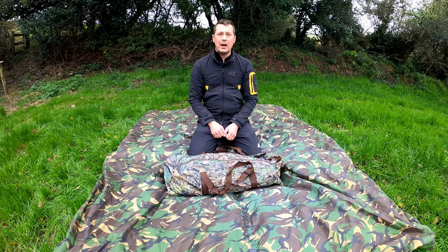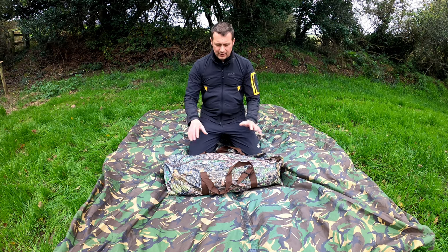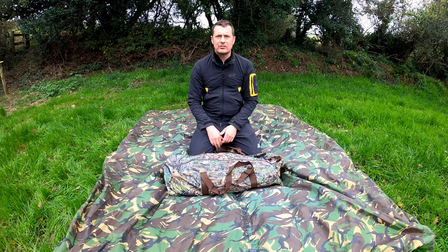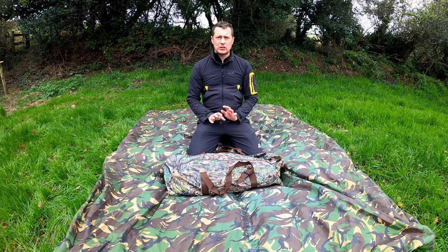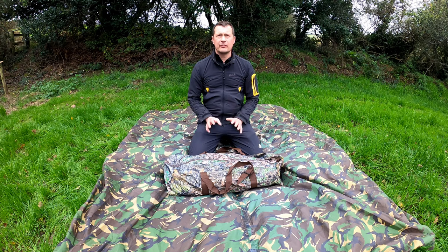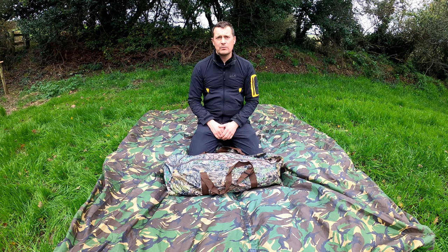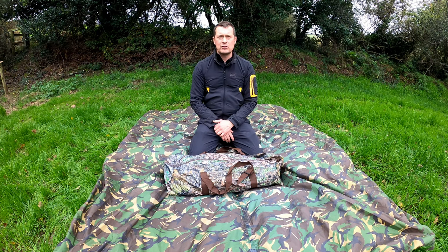Hello there, welcome back. Today I'm going to do a review on the new colour Tragepan V6 wildlife photographic hide. Just before we start, I've actually been given this hide from Tragepan to do a review on, but I'm going to be as critical as I can and definitely point out if there are any things I think aren't so good, maybe things that need improving, but also obviously pointing out a lot of the great features it's got.